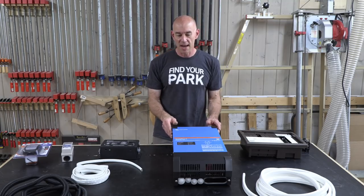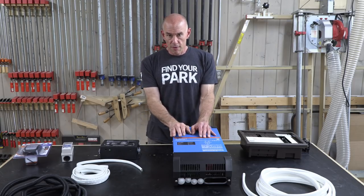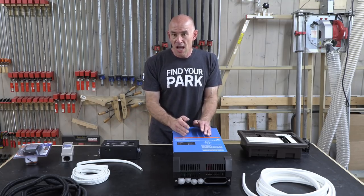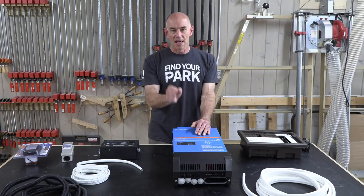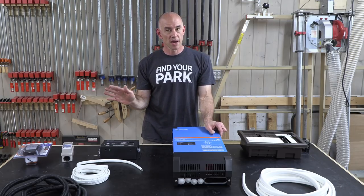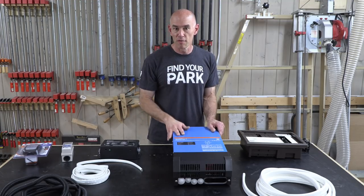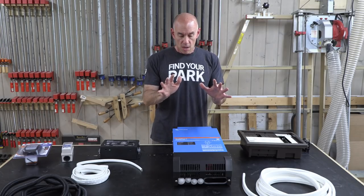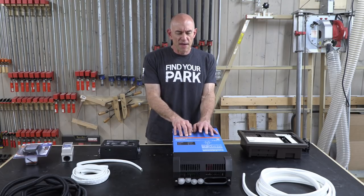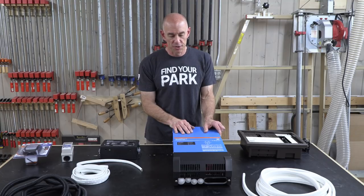Low-frequency inverters - lots of iron - have a better surge rating than high-frequency inverters: they surge higher and longer, which is important for starting air conditioners. Although we haven't had any problem starting the AC with our 2000-watt inverter - it has plenty of power to get over the hump. This one also has roughly a 5-to-10 degree better temperature rating, meaning it'll keep working at higher temperatures than the Xantrex is rated for.